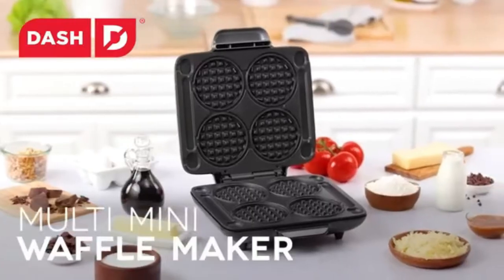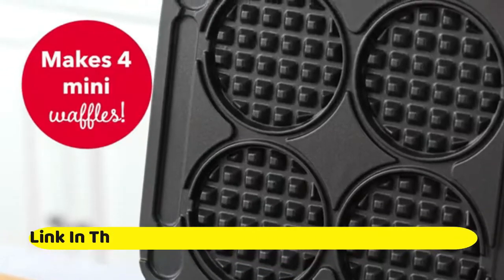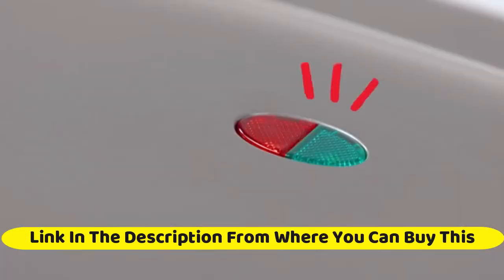Dash Multi Mini Waffle Maker, 4 mini waffles, perfect for families and individuals. 4-inch dual non-stick surfaces with quick release and easy clean, graphite.